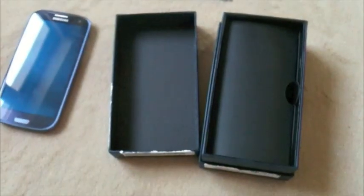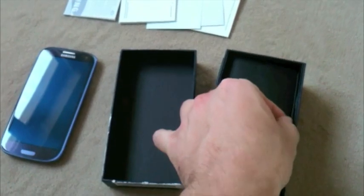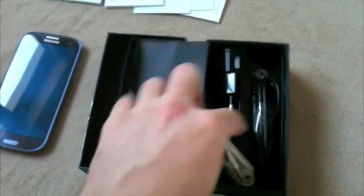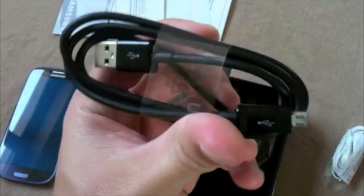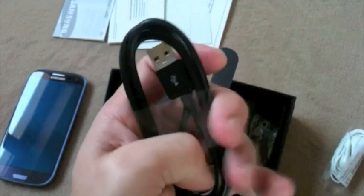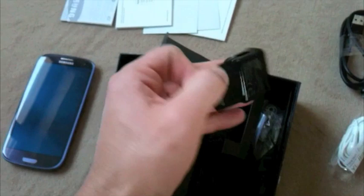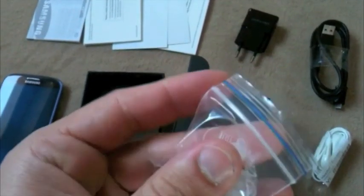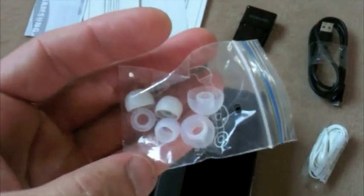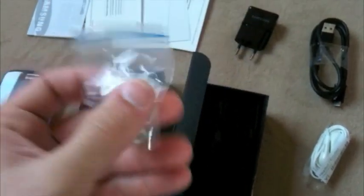You get your paperwork. What else do you get with it? You get your headphones, your USB cable, your USB charger, and covers for your headphones, I guess. Cool.